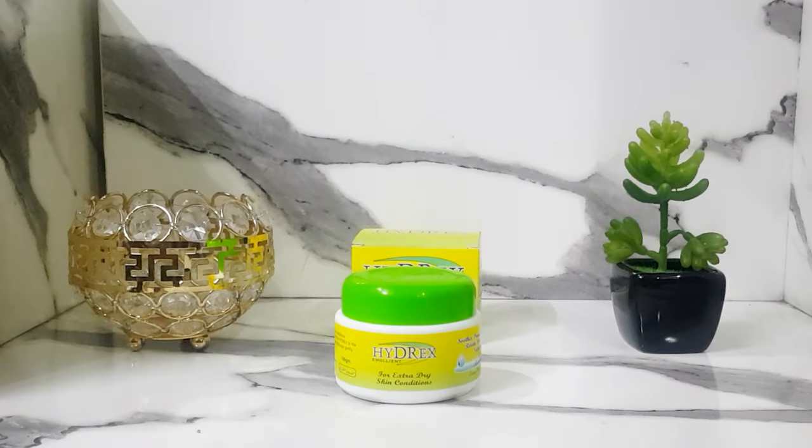This product is under Dermatecno, which also makes a UVL sunscreen. It is a good quality product. The price is around 240 rupees. You can buy it from Dermatecno, any pharmacy, or a departmental store.